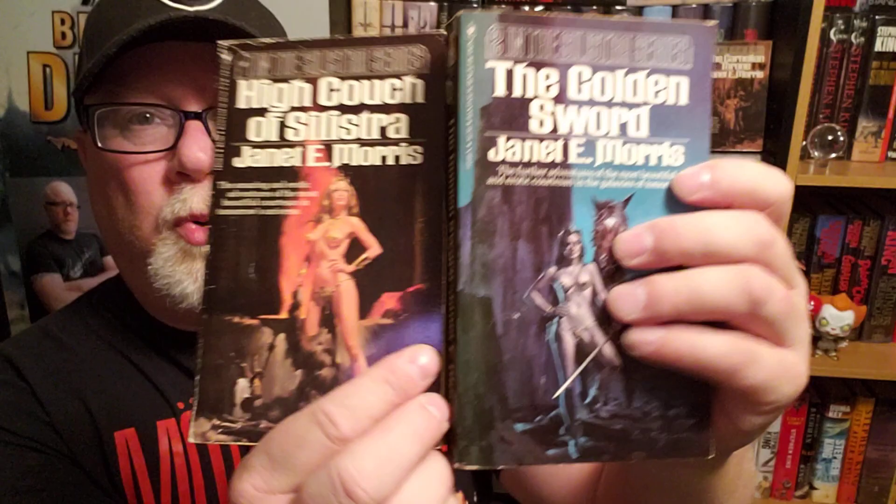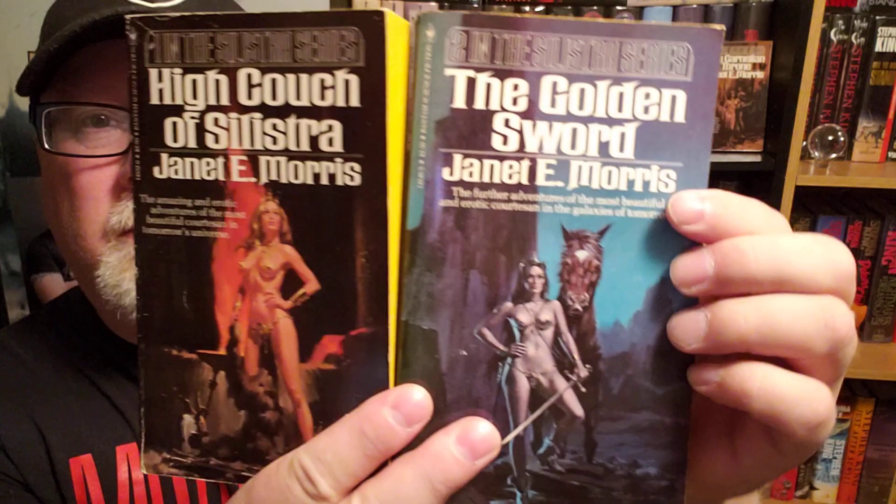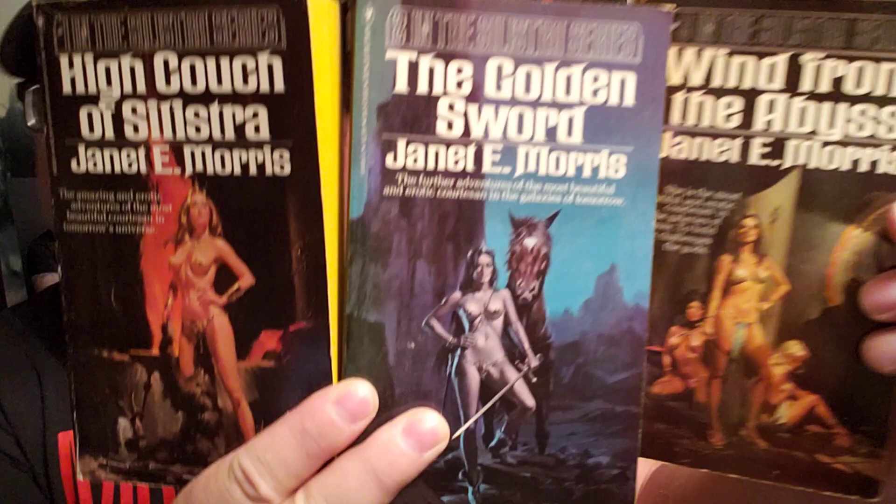This was recommended to me — this set of pristine, brand new 1977 Solistra series books, each with a cover better than the next. So let's get into it. A deep dive into one of the wackiest, most WTF books I've ever read: The High Couch of Solistra.